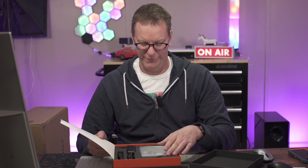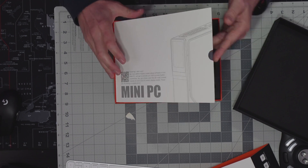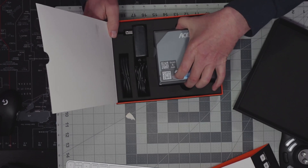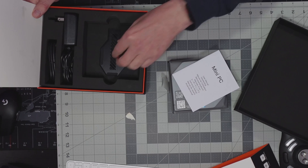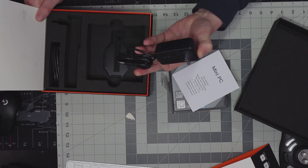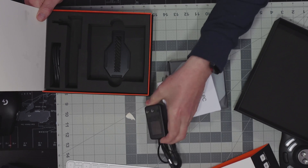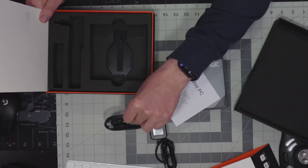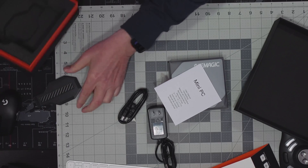When we open it up we have a nice greeting and a QR code, probably for the manual. We have the mini PC manual, a 36-watt power supply, an HDMI cable, and a stand.